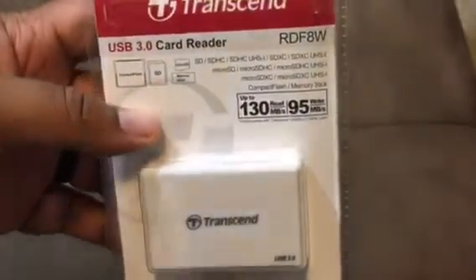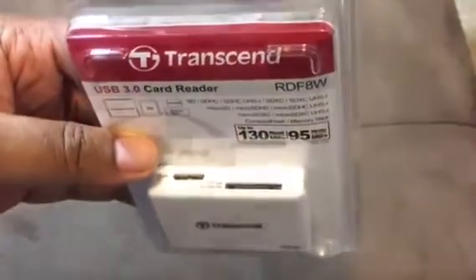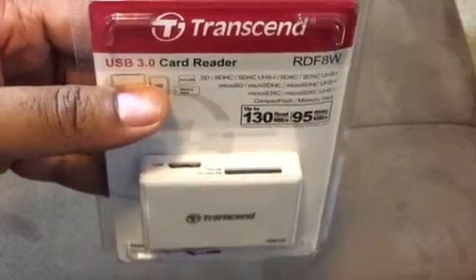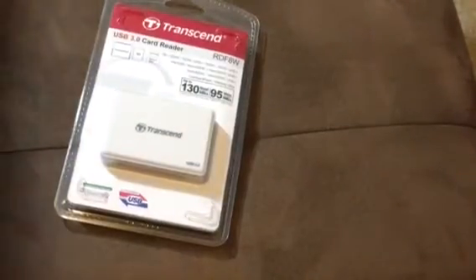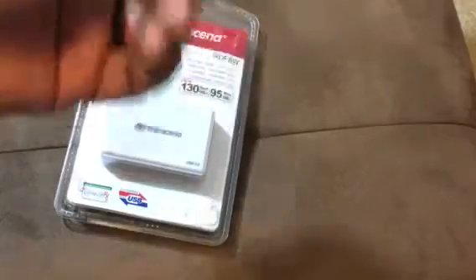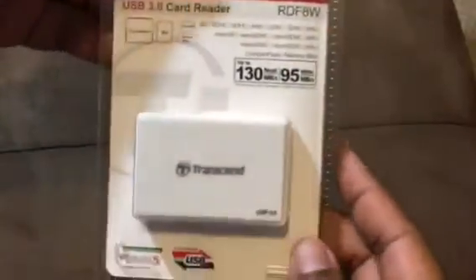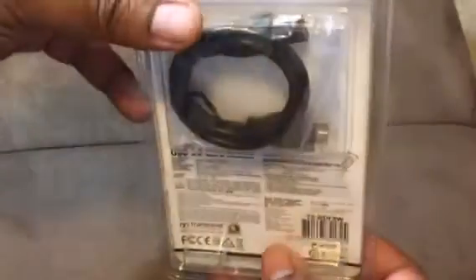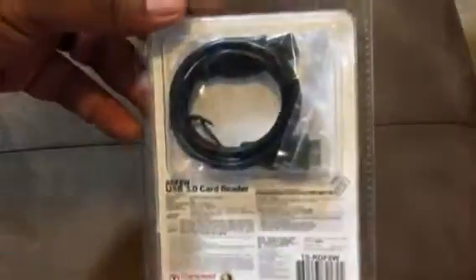Because this product came with that capability — my last one went on the fritz and just died on me after I did a couple weddings and I was trying to get that information off of those cards. It looked like this and couldn't read it. So I had to pick another one of these bad boys up.